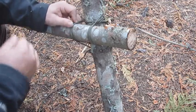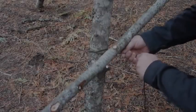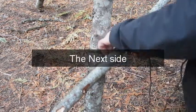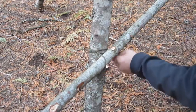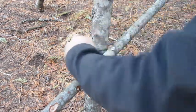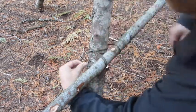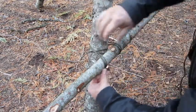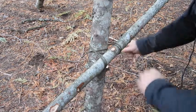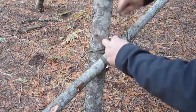We've gone around three times and we'll just end that back off with another clove hitch. Get that tight on there. That's three times — it feels nice and tight. Render off with a clove hitch again.